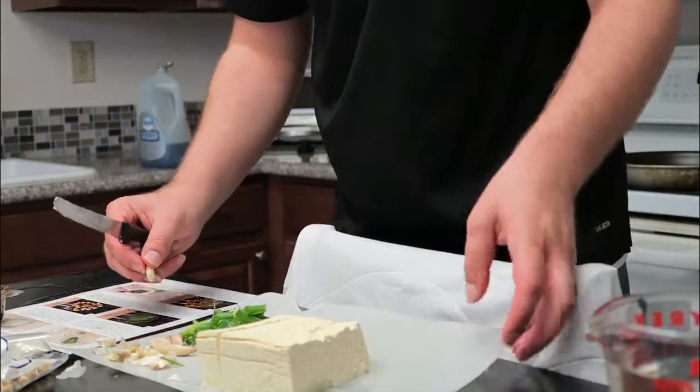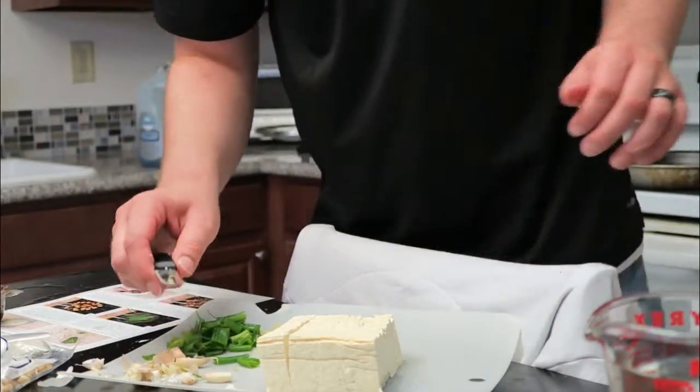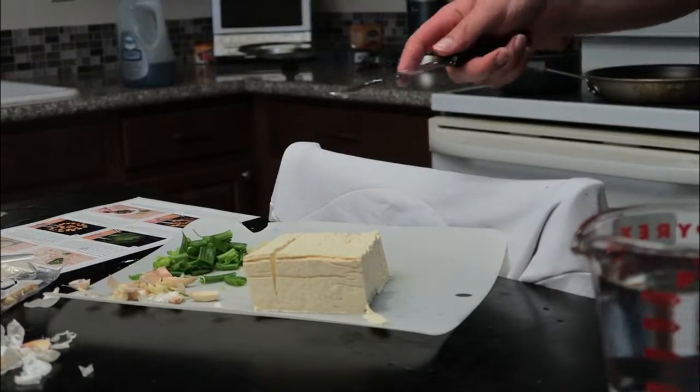So with me you'll notice that I like to use a steak knife for everything. I mean, why not? It works. It's sharp. It's not too sharp or it'll destroy stuff.